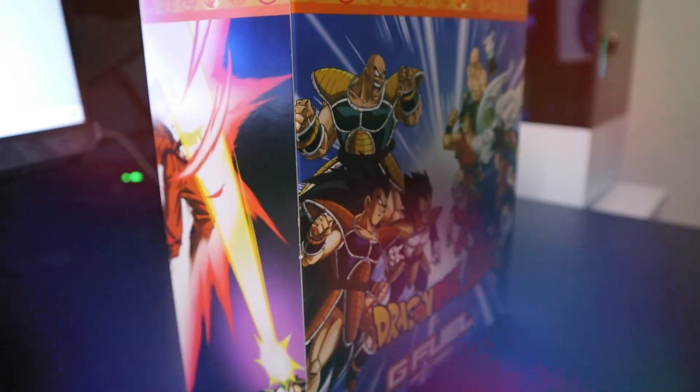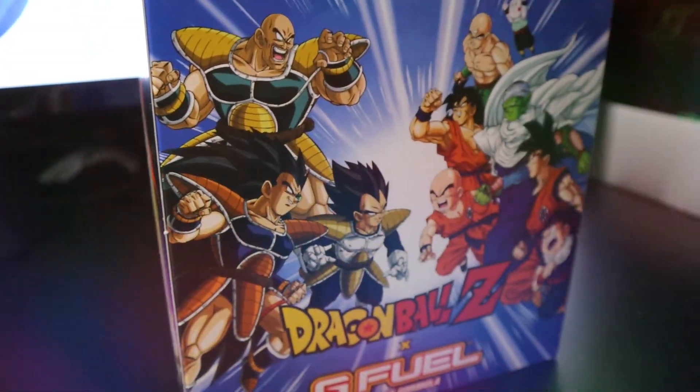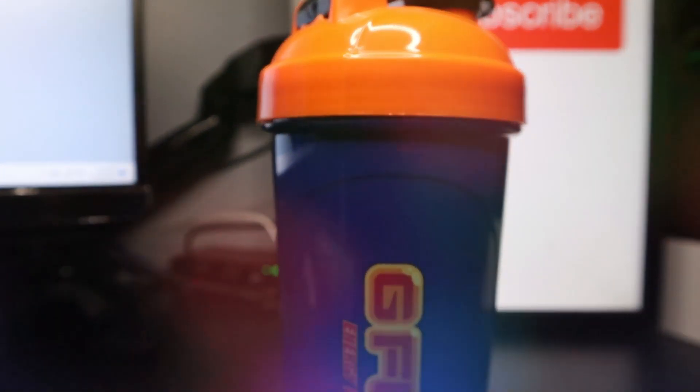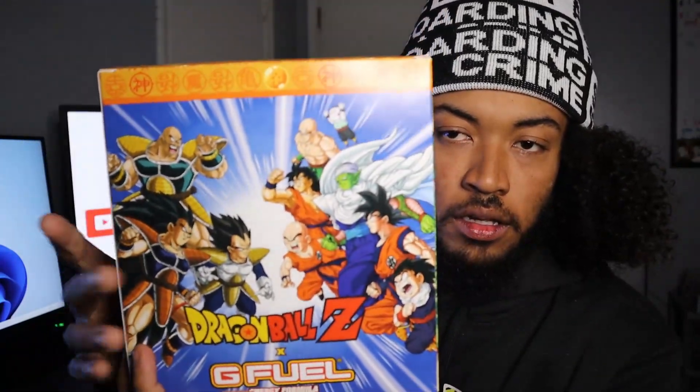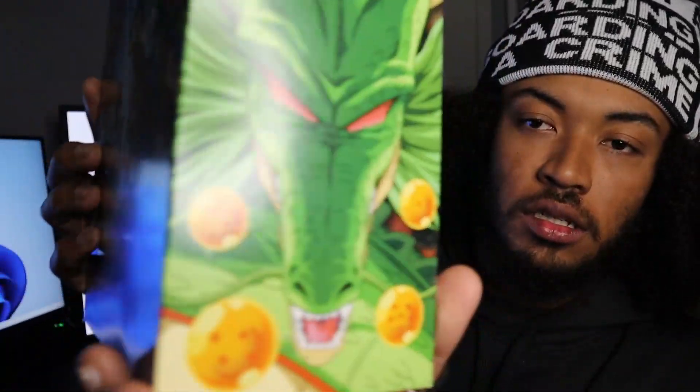Today we're reviewing the Dragon Ball Z G Fuel collector's box. Here's the box right here — this flavor is strawberry lychee, whichever one you guys want to call it. Look at the graphics on the box, first things first.